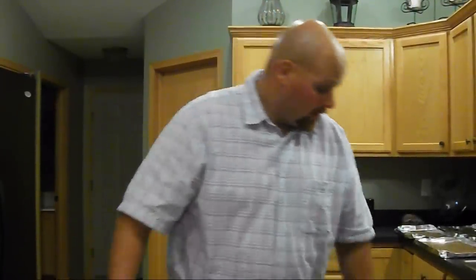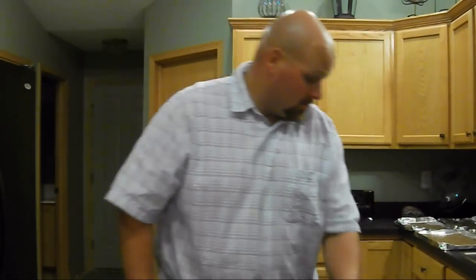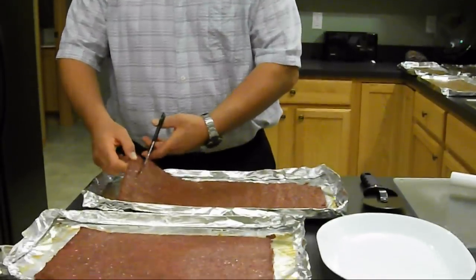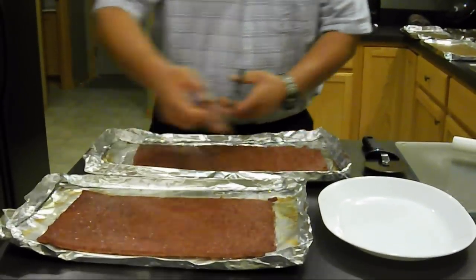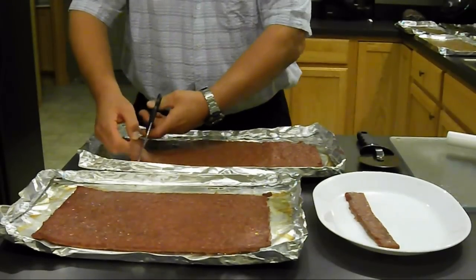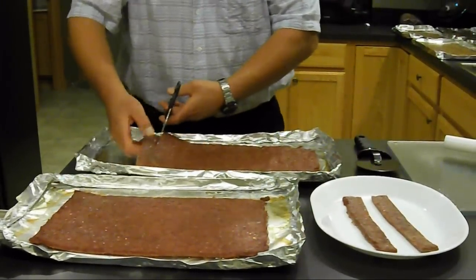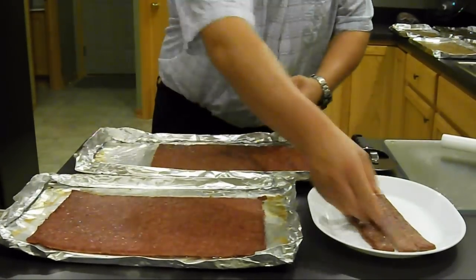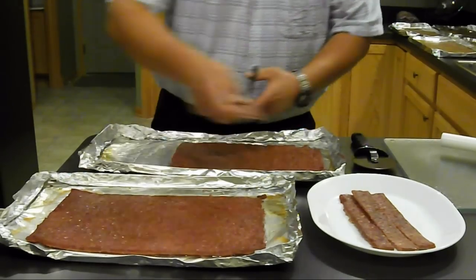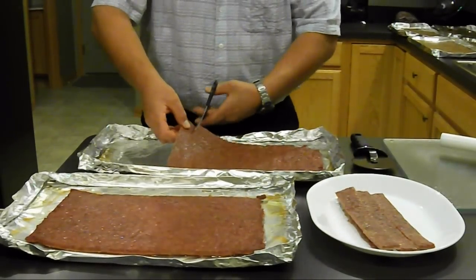We've let our jerky cool for about 15 minutes, where it can be handled easily. There are two ways to cut it — you can use a pizza cutter, or you can use scissors. I prefer the scissors. Do not have to get fancy. Cut them into strips as thick as you like. They don't have to all be the same thickness. Continue doing this until you're all the way through.